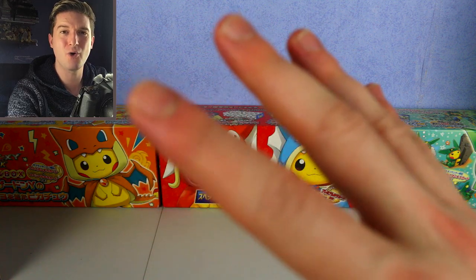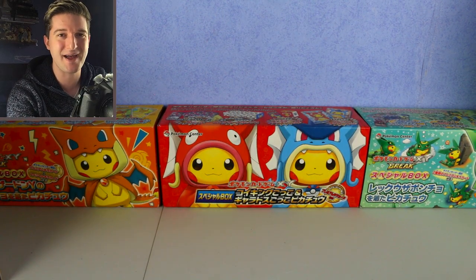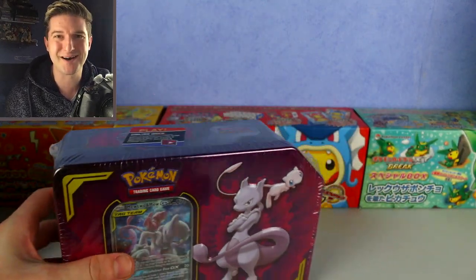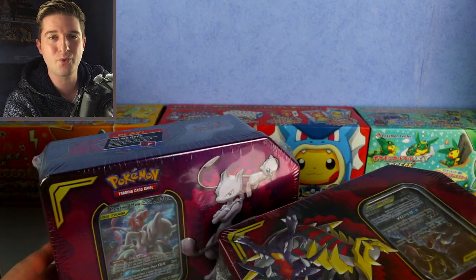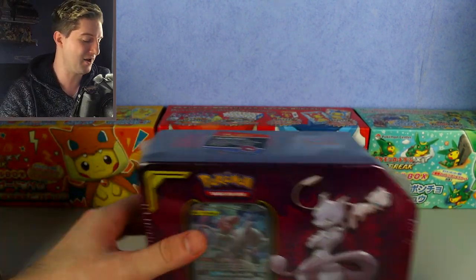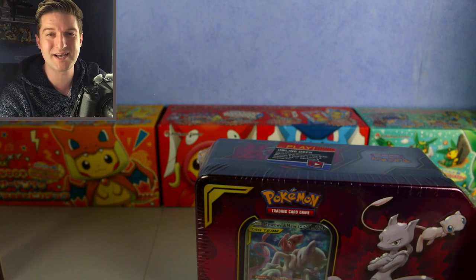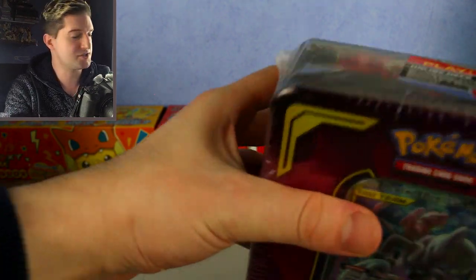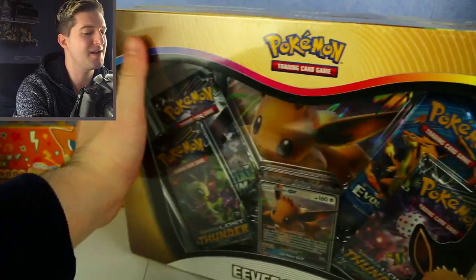At the end of the last video I showed you all my sealed boxes. I've still got them sealed along with tins that have been sitting there for ages. Instead of opening them one or two at a time, we're going to open all six of them in one video. I've had such bad luck lately, so hopefully two tins and four boxes won't produce utter garbage.